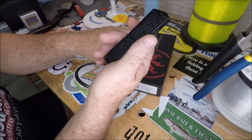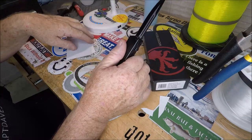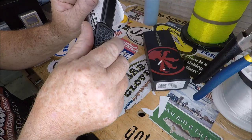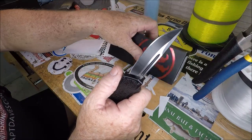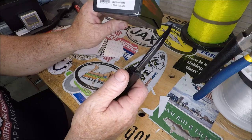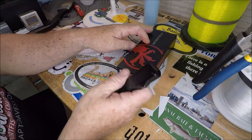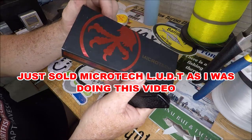But you know what — if I ever get sick of the Lightning and I only paid $35, I could sell it for $25, especially after I put an edge on it. I got an edge on this thing that is absolutely unbelievable. I actually whittled hair with it — and I whittled hair with the Microtech too. If you're interested, it's March 25th, 2023 — my email is in the video description. I also have another Microtech LUDT that's never been carried, never been out of the box — I'm getting rid of that one too.